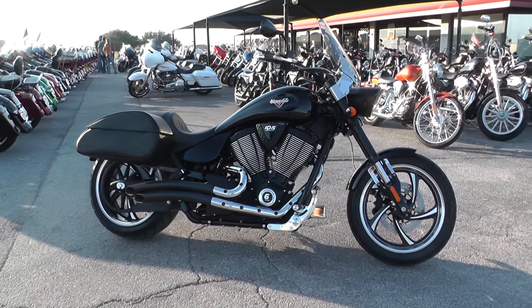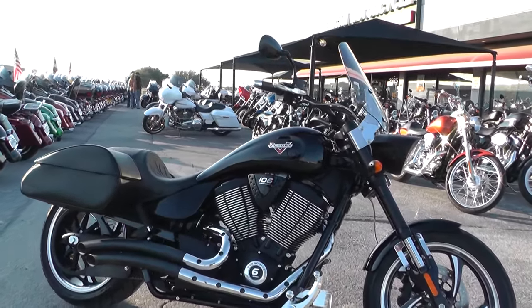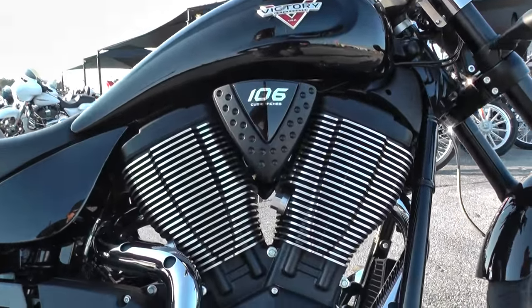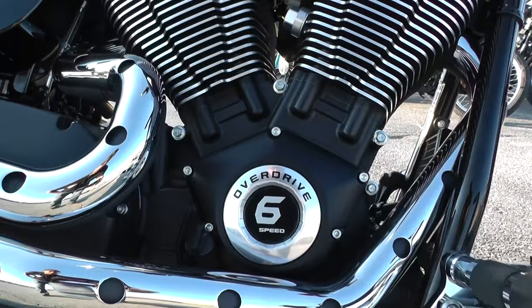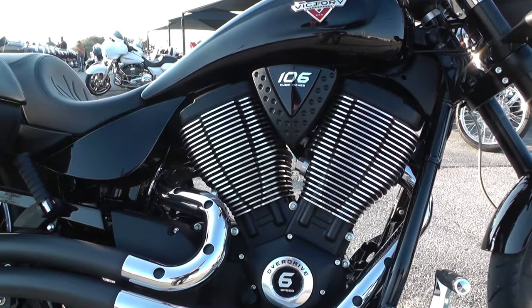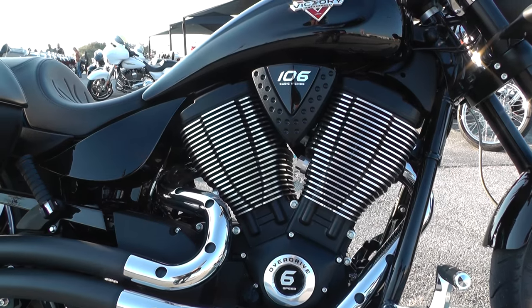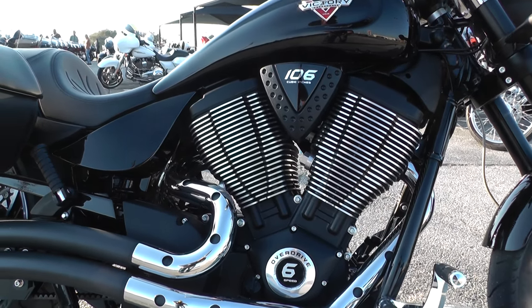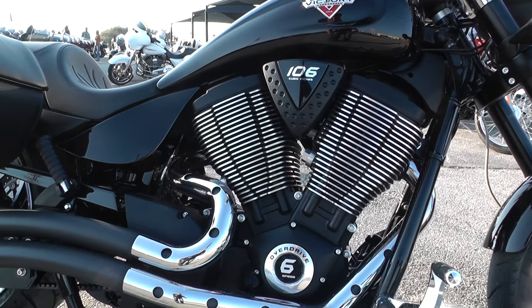I've got a really nice 2013 Victory 8-Ball Hammer with me today. This bike is bad to the bone. It's got a 106 cubic inch V-twin motor, it's fuel injected, and it's also got the 6-speed overdrive transmission. This power plant is just phenomenal — I think it makes about 110 foot-pounds of torque right out of the box.